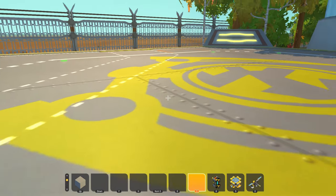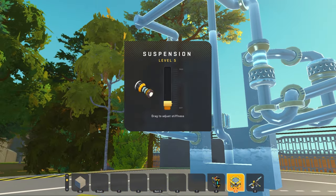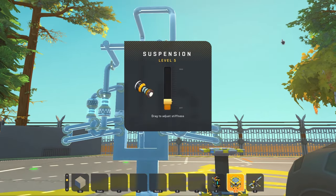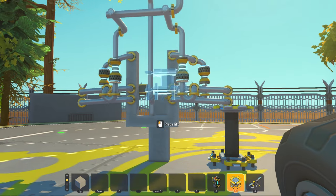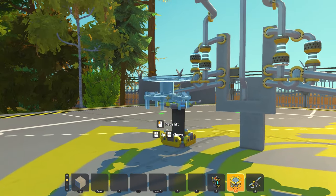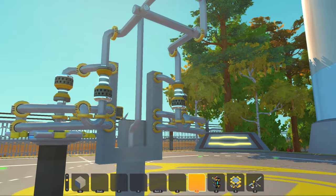If I go over here and build a swing arm, you'll see why. As you can see, these suspension arms compress together because of these two suspension pieces over here.